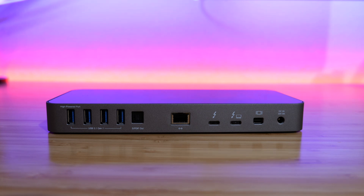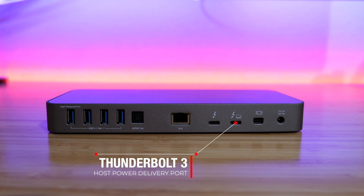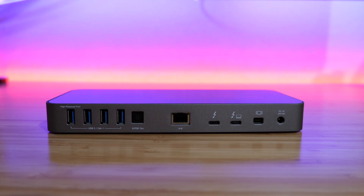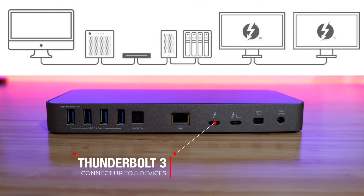Next, we have the Thunderbolt 3 ports, and there are only two of them on this dock. The one on the right is what you use to connect to the host — your laptop — allowing all devices plugged into the dock to connect to the laptop, and it will also power your laptop. I'm using that right now to power my laptop through this Thunderbolt 3 port. The Thunderbolt 3 port on the left lets you connect extra Thunderbolt 3 devices; you can daisy chain up to five devices plus a display. I'm using that port to connect my 5K display.